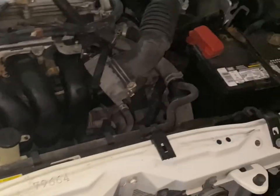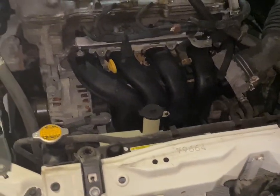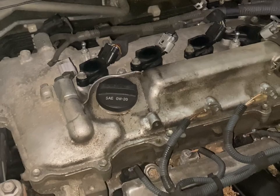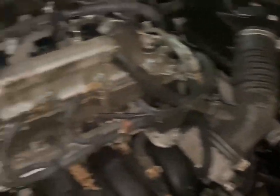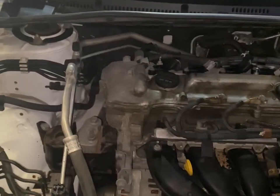We've got our four banks in — four new spark plugs. Battery is reconnected. I'm going to leave the cover off for now because now it's time to start her up and see if it dies. She's running. She sounds good. No issues. Sweet.